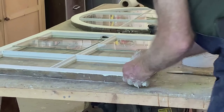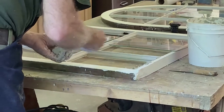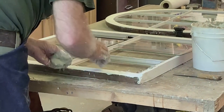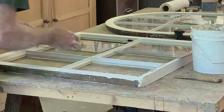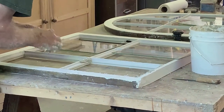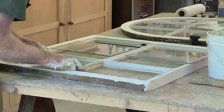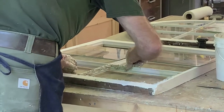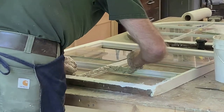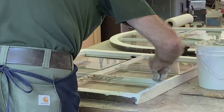I like it to be not dead. It'll be nice and soft and you press the glass in and it squirts out and makes a nice bed and seal, and that's really what we want.